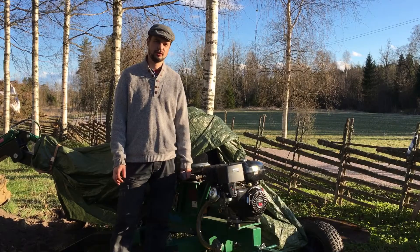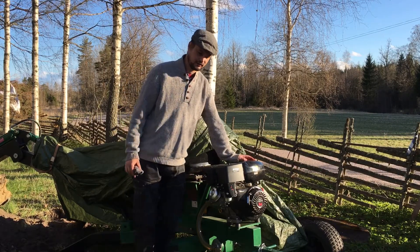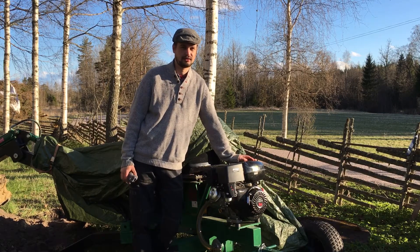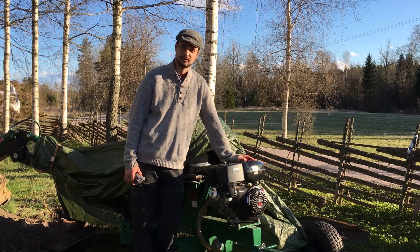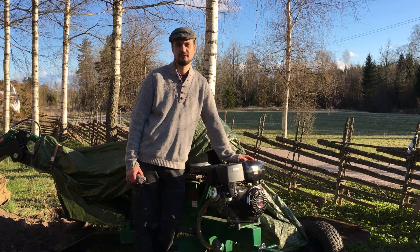Good evening. Yesterday, when digging with this Kelfry ATV backhoe, it suddenly stopped. It didn't sound like it ran out of fuel, but I wasn't able to restart it and I didn't have time to do any fault searching. So I'm going to do that today and hopefully I will find some simple fault with it, and you'll see how I do this step by step.